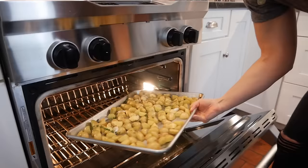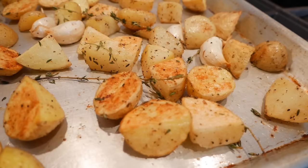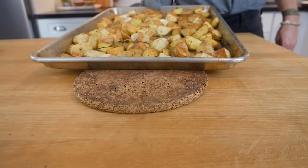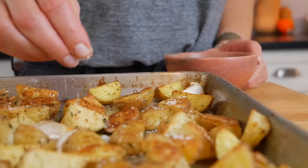Then we're going to take it out, flip them and rotate them around a bit. At this point you're going to see a beautiful golden edge — so good. Then pop them in for another 10 to 12 minutes until they are cooked all the way through. You'll know your potatoes are done because you'll have that beautiful golden crispy edge, they're going to be fork tender, and the center is going to be creamy and fluffy and delicious. And now is the time to salt them — grab your favorite quality sea salt and sprinkle it right over the top.